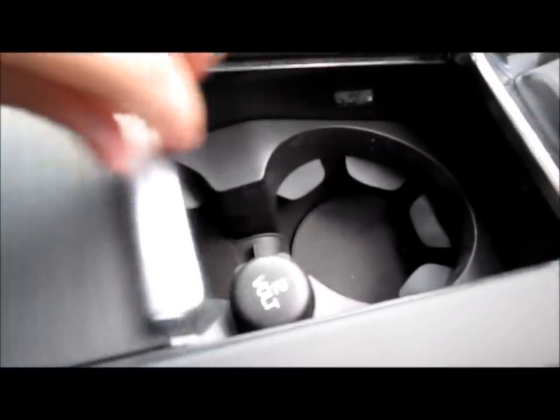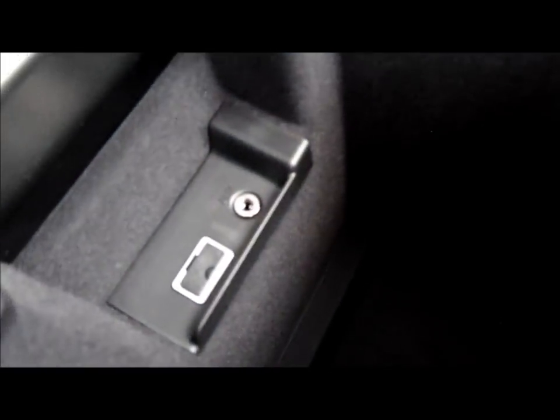A compartment with two cup holders, as well as an auxiliary and USB port.